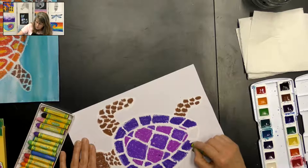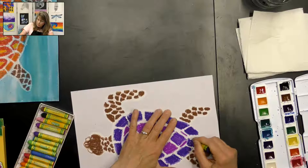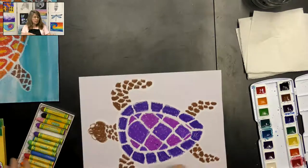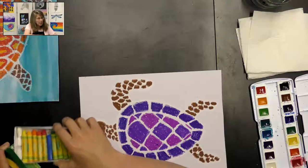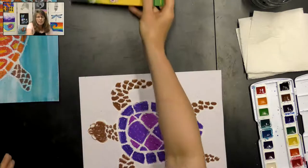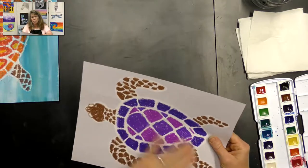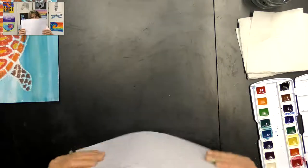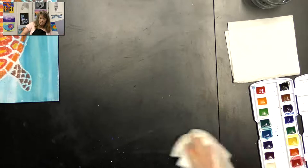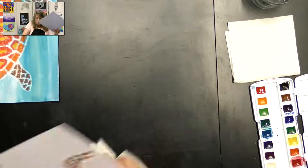Now we're done with the oil pastel part. Put them away and gently brush off the little bits of oil pastel from the paper, wiping those bits into the garbage — we don't want those on the paper when we're painting.